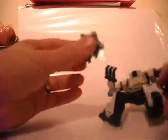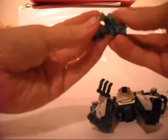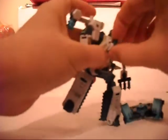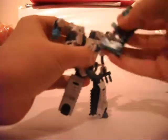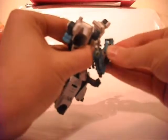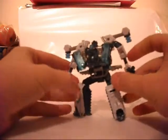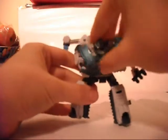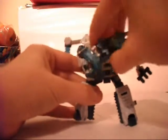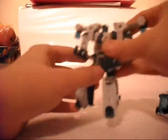He also has an armour mode, which really isn't much of a mode — it's just that. And that sits on the front like so. I think all the two-pack sets have this sort of armour mode. I don't like it to be honest, it looks a bit crap. Just keep him as a gun. But yeah, I like him, I like him a lot.